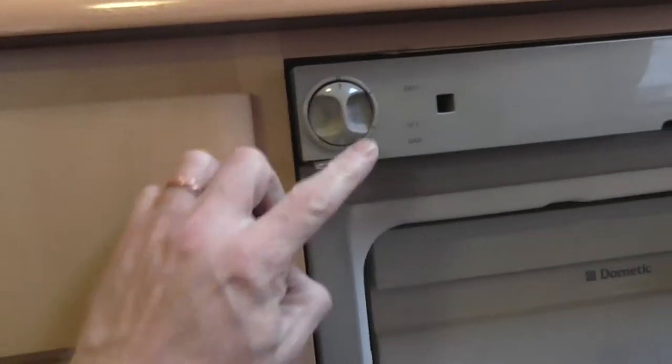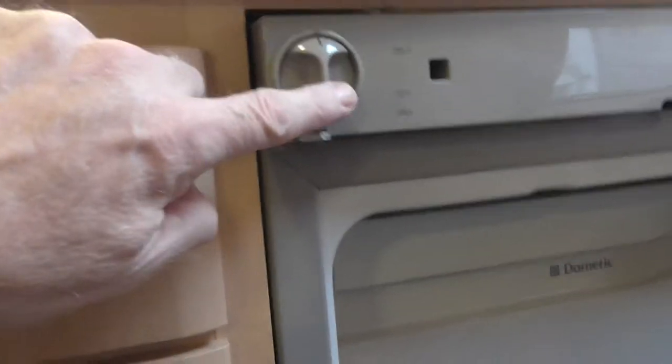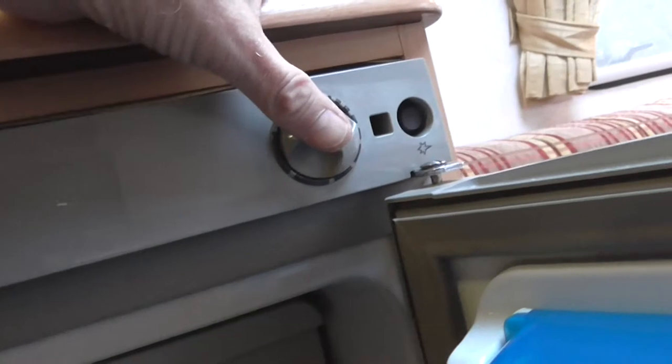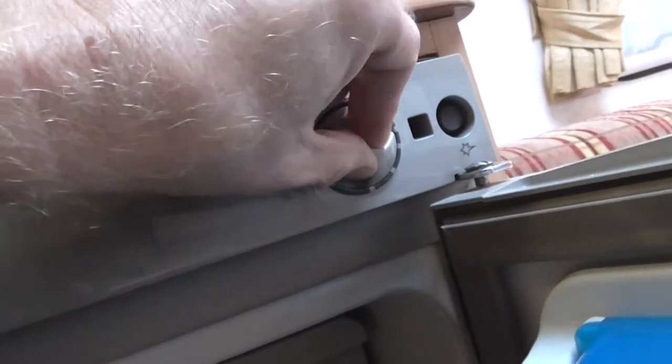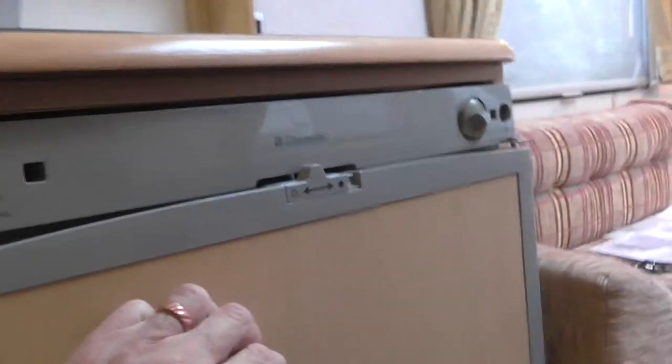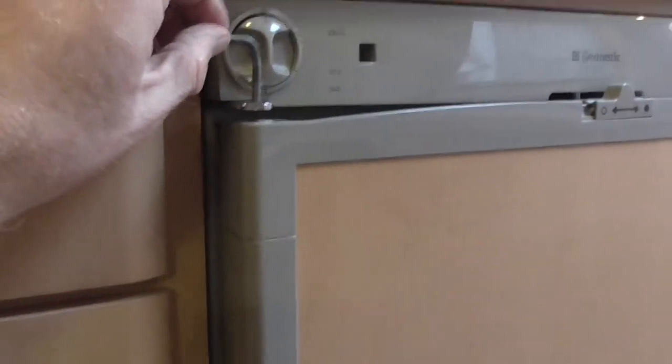To light the fridge on gas: turn it to the off position, wait for the pilot light to go out, then turn it round to the bottom. Turn it one, two, three — now it's on gas. Hold the temperature control in, push it in so the gas runs through to the pilot, and press the igniter. That's lit it back on the gas. The fridge works on gas and on 230-volt hook-up. Close the fridge, lock it, and put your little retainer back in.